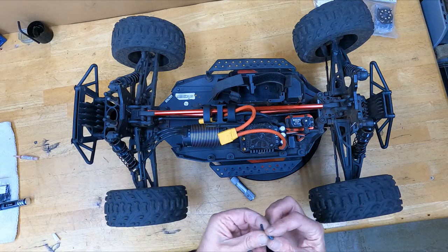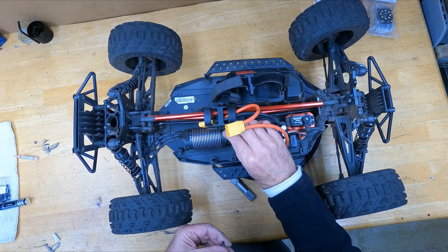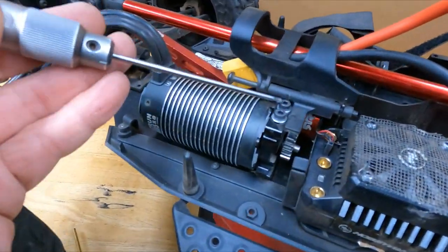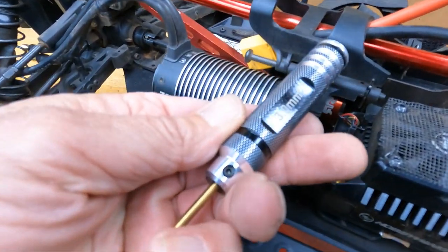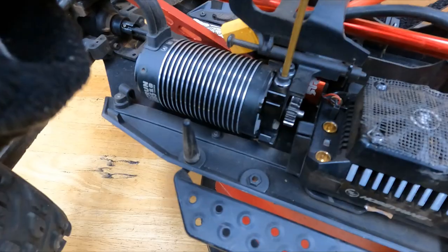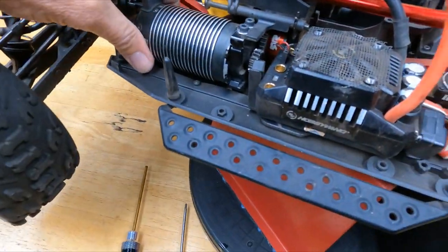A little dab will do you — especially with this red plastic threadlocker. I like this stuff but I can't use too much. All right, so it takes a number three hex now instead of a two and a half, so you ain't stripping this out unless your tools are all messed up.